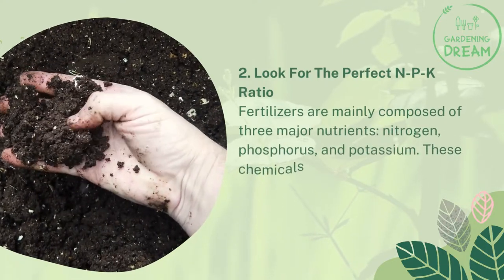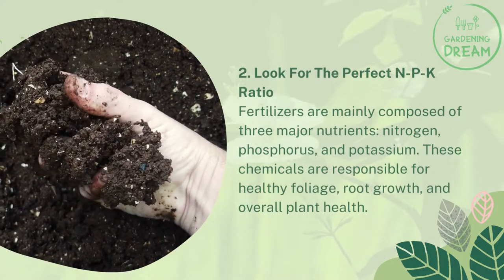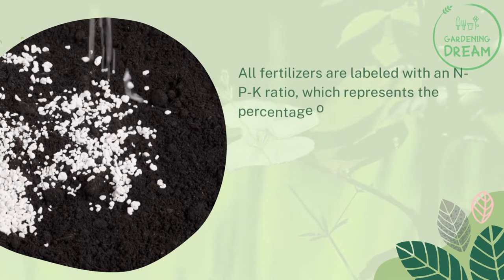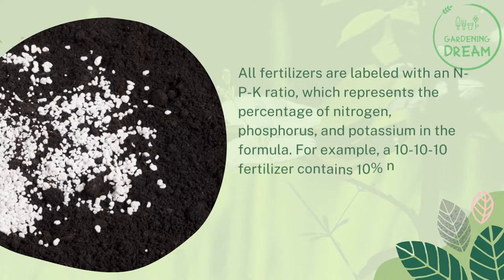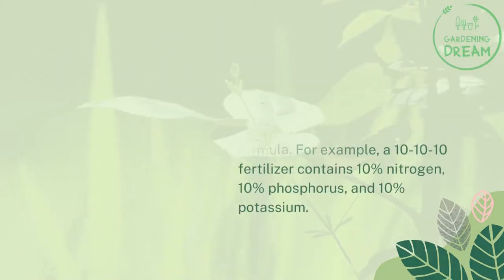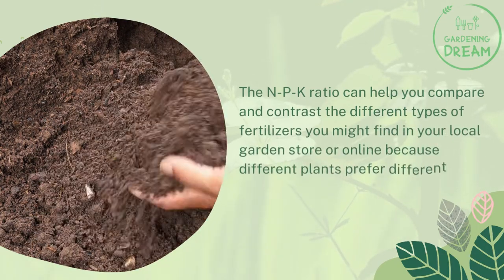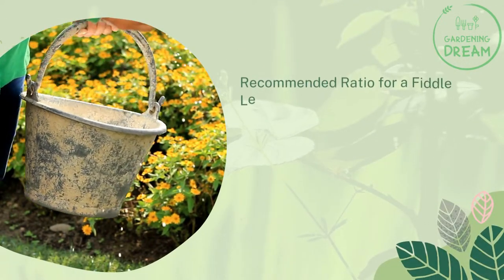Number two: look for the perfect NPK ratio. Fertilizers are mainly composed of three major nutrients — nitrogen, phosphorus, and potassium. These chemicals are responsible for healthy foliage, root growth, and overall plant health. All fertilizers are labeled with an NPK ratio, which represents the percentage of nitrogen, phosphorus, and potassium in the formula. For example, a 10-10-10 fertilizer contains 10% nitrogen, 10% phosphorus, and 10% potassium. The NPK ratio can help you compare and contrast the different types of fertilizers you might find in your local garden store or online, because different plants prefer different ratios.